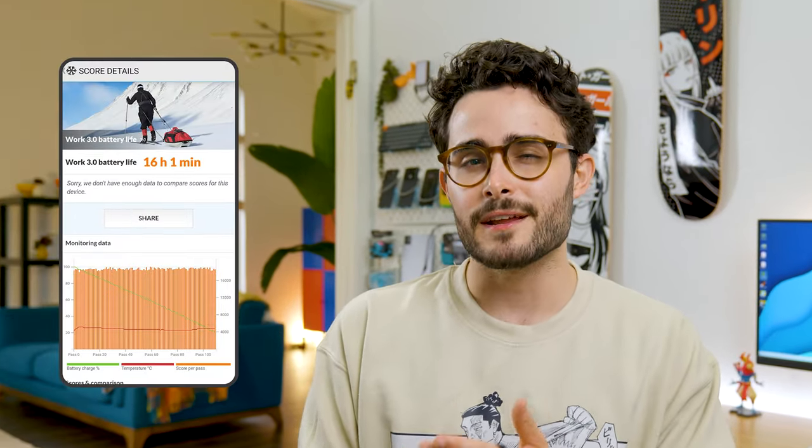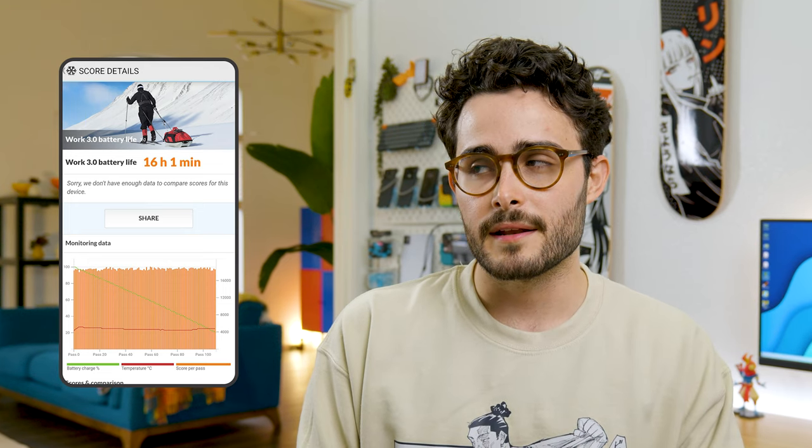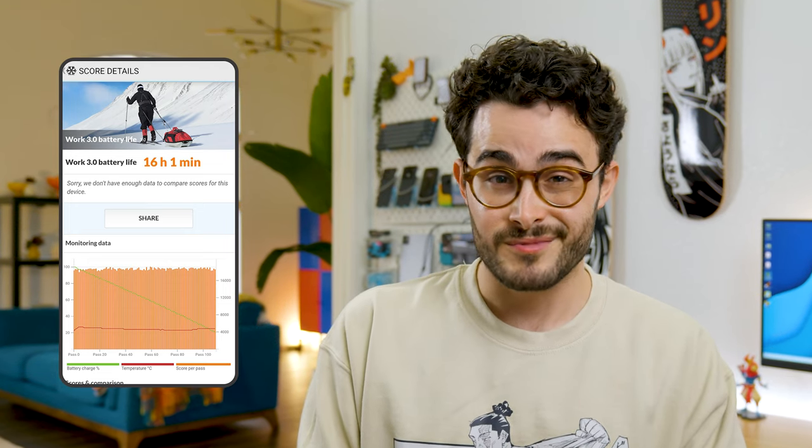They kept the same 5000 mAh battery, but the results with PCMark are great. And to end this section, I just want to mention that this phone also gets 7 years of updates, which in the Android world is the best — even better than Google with the Pixels.